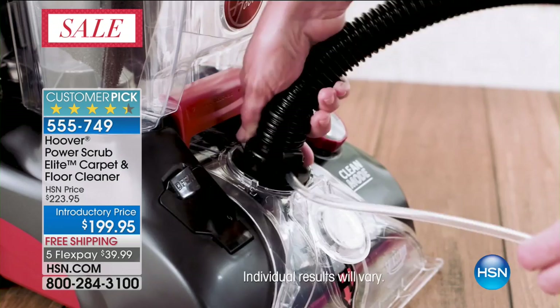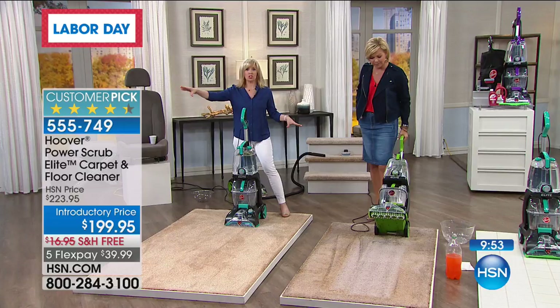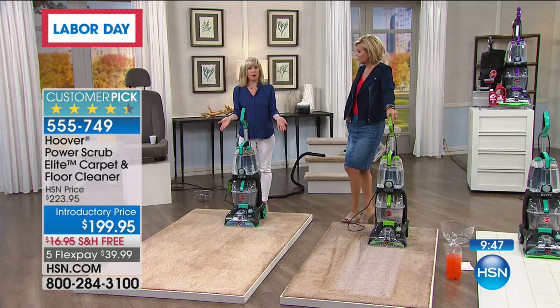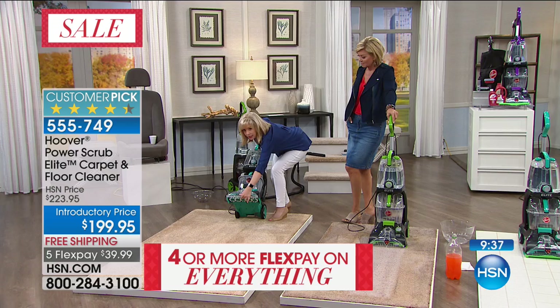It's 555-749. It really is upgraded in so many ways. It's called the Elite — all the attachments that you're seeing come with it, including a new eight-foot hose. Normally our hoses are six feet, so you're getting an additional couple of feet. It's our lightest weight at 18 pounds, so it's easier to push.